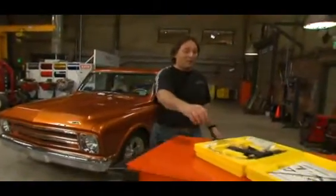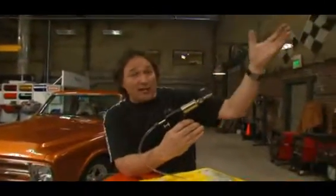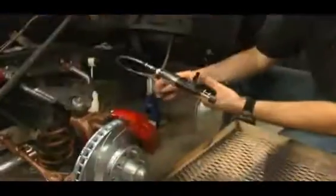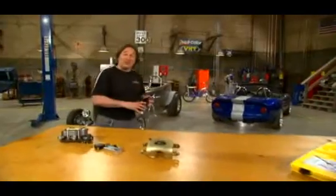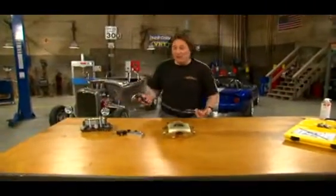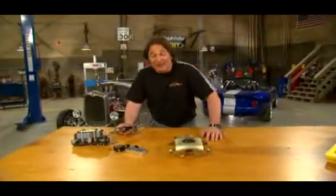Phoenix Systems came out with this tool called the Max Pro. And instead of pulling the air down through the lines, it forces the fluid in at the caliper or the slave cylinder. You're probably thinking: so what's the difference? Fluid from the top, fluid from the bottom — does it really matter?